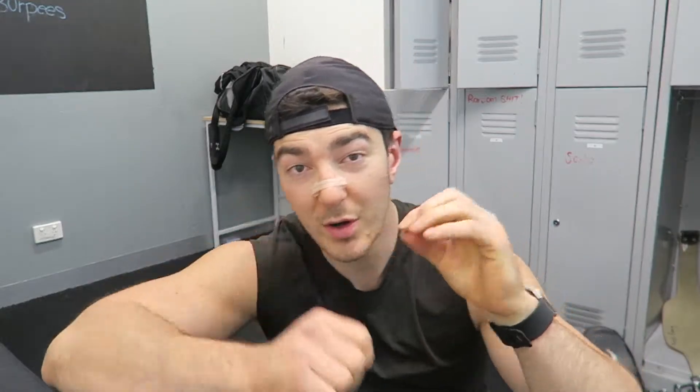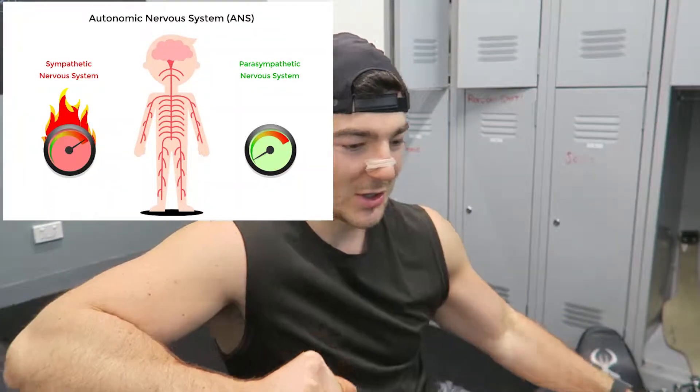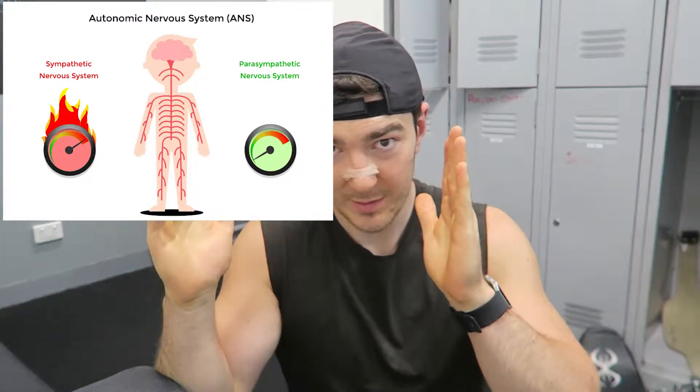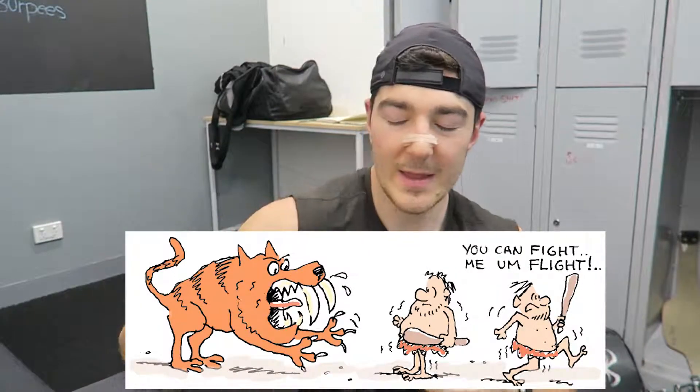So let's get into this breathing. You have your autonomic nervous system — big fancy word. There are two branches: your sympathetic and your parasympathetic. You just need to know: stress is sympathetic — fight or flight. And then you've got your parasympathetic, which is your good, your recovery — rest and digest.